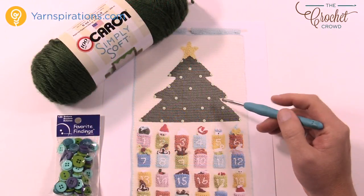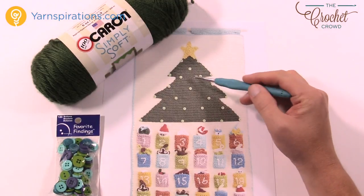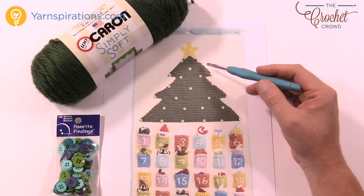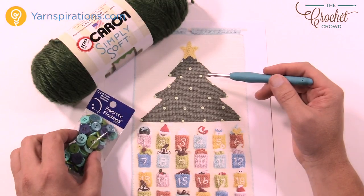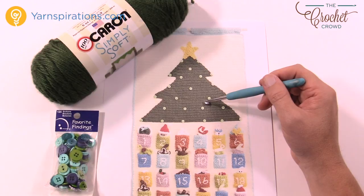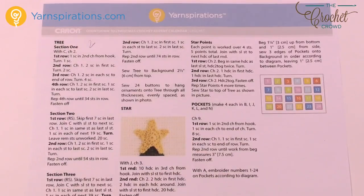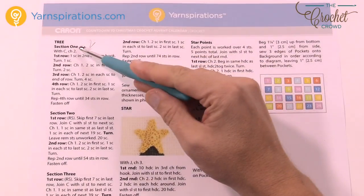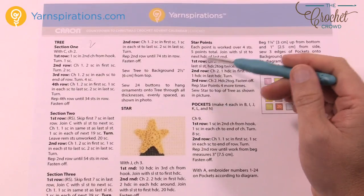Today we're going to do the Christmas tree and the star — this is number two of the crochet along. You're also going to need your buttons because we're going to apply them at the end. Let's take a look at the pattern first: on page two is the tree section one, two, and three, and then we do the star just like you see here.